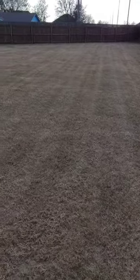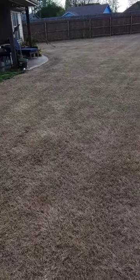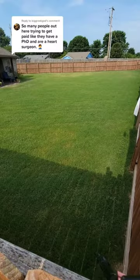You'll see what the property looks like once we completed the dethatching and how nice the lawn was the following season. As always, I appreciate you watching. If you enjoyed this content, be sure to like it.